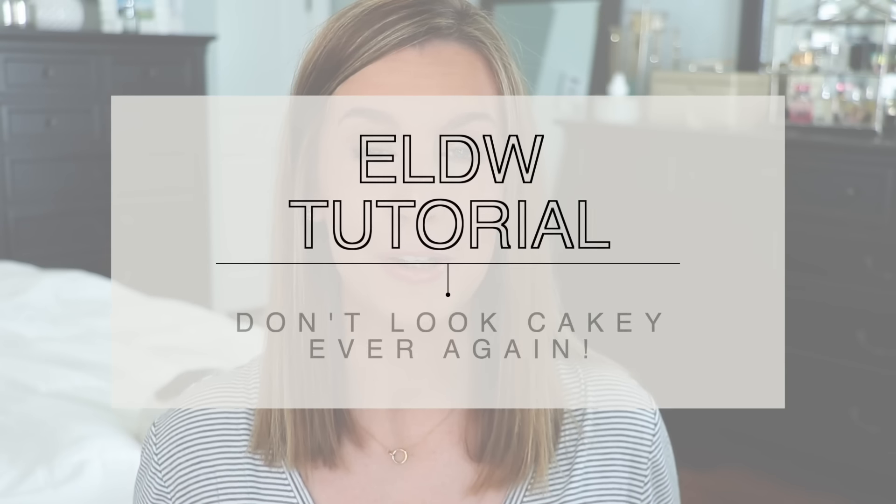Today I'm going to show you how to apply Estee Lauder Double Wear Foundation without looking cakey. I do have a video on this topic already from a couple of years ago, but it was time for an update. I wanted to go through it a little bit faster and more concisely. I'm also including two bonus tips at the end that were not in the original video.